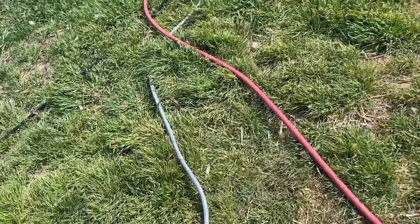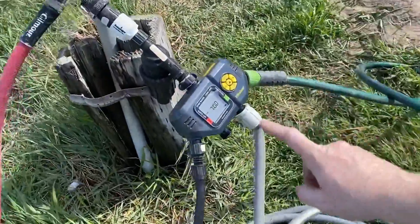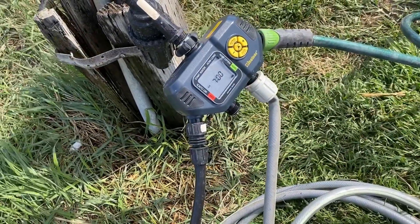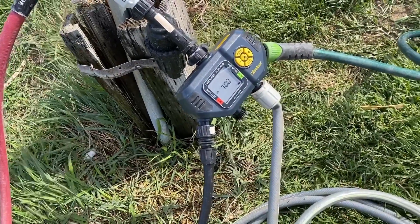This hose runs down into a bit of a mess of hoses right now and connects to my new timer that I just recently got. I'm still figuring it out, so I'm actually going to take the hose off the timer and see if the pipes are working.